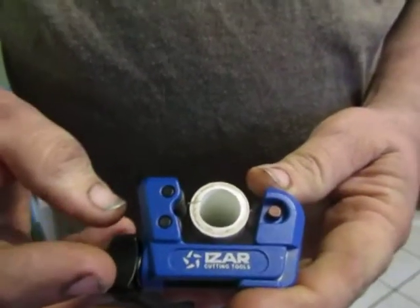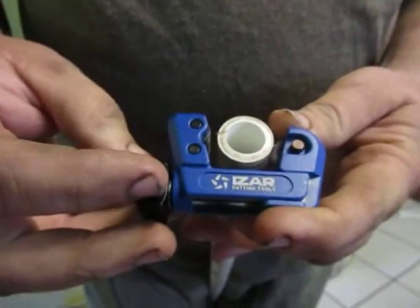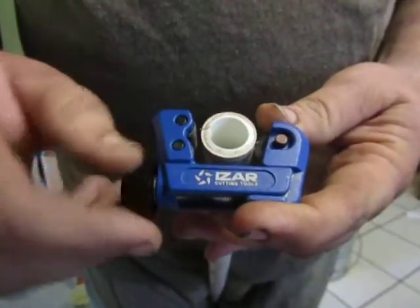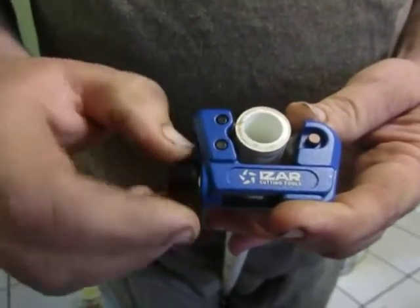Hi, we're going to demonstrate how to use the iZar pipe and tube cutter. It cuts an eighth of an inch to a one inch pipe or tube. It's item 1784 on Amazon, and they do provide you with an extra wheel.